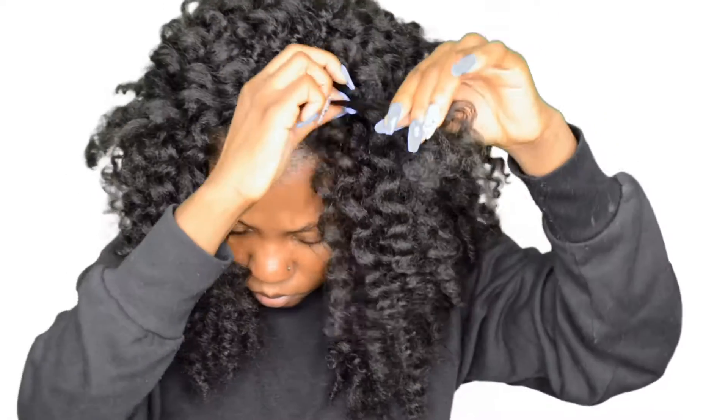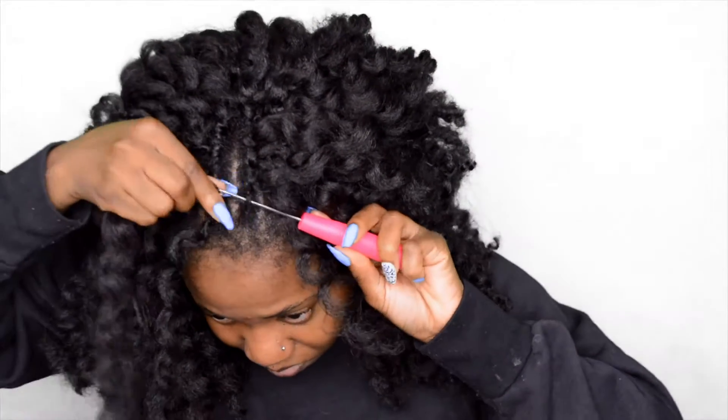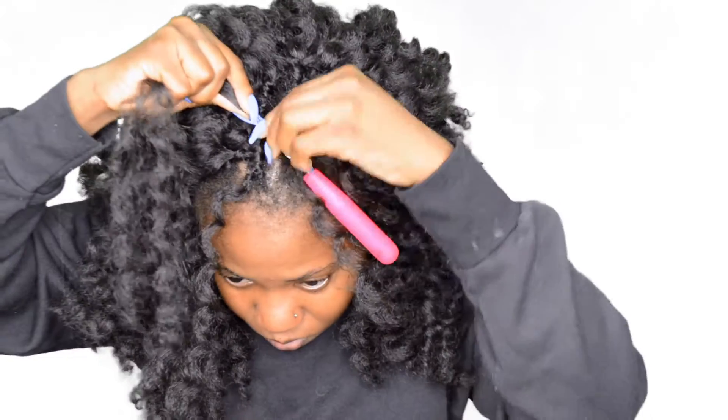Do you guys see the flickering I'm talking about? Oh, it's bothering me so much. But not to worry — my new camera is on the way.